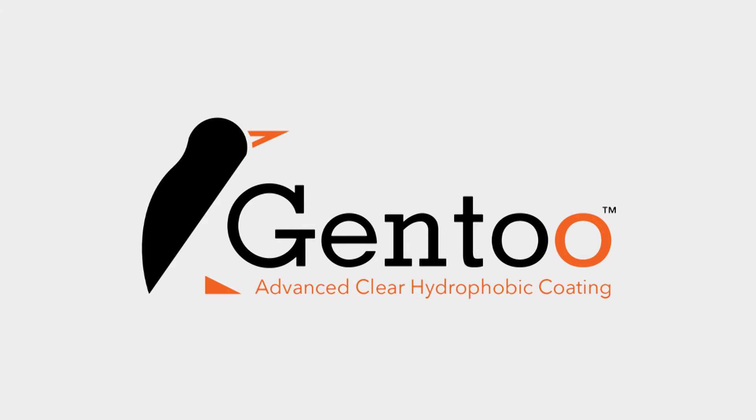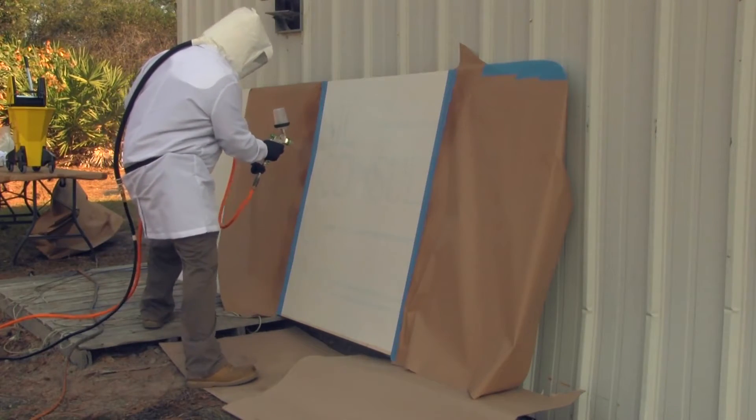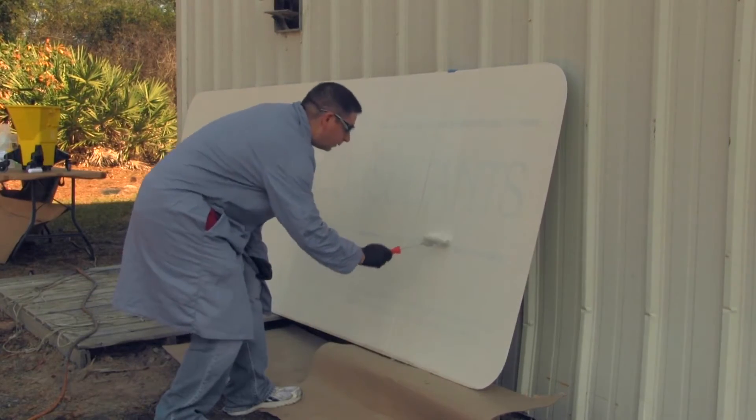In this test, Gentoo was applied to one half of a metal substrate. Part of the application was done with a spray gun. The other part of the substrate had Gentoo applied to it using a standard paint roller.